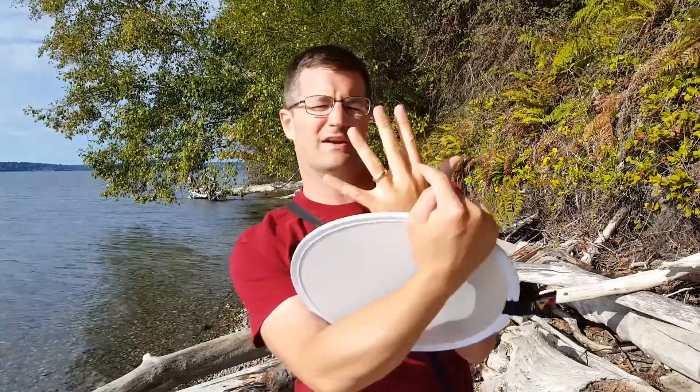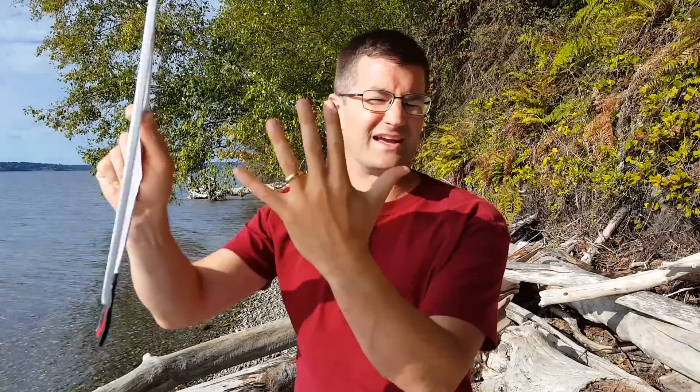If we look at my hand here, you can see on this side there's lots of bright sun and on this side there's some deep dark shadow. Whereas if I use the diffuser, it flattens the light and makes it a little bit more appealing.